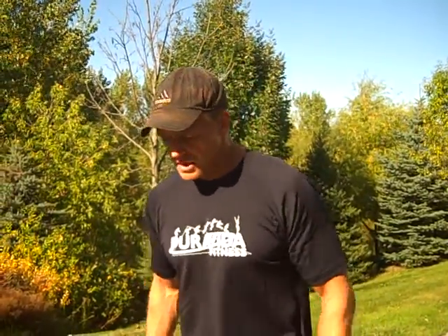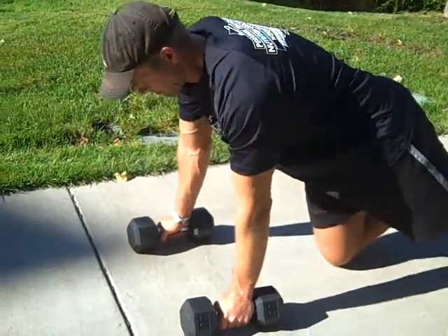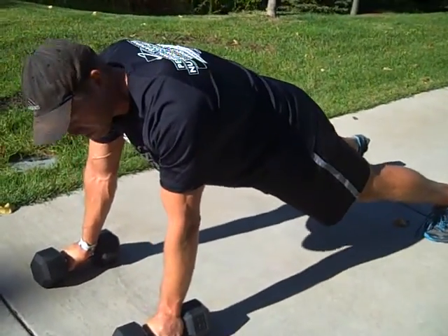What we're going to do is grab a pair of dumbbells and get down. Make sure when you line up, your wrists, elbows, and shoulders are lined up straight. You're in a good plank position — not shifted to either side, not arching. You should be able to hold a good solid plank.